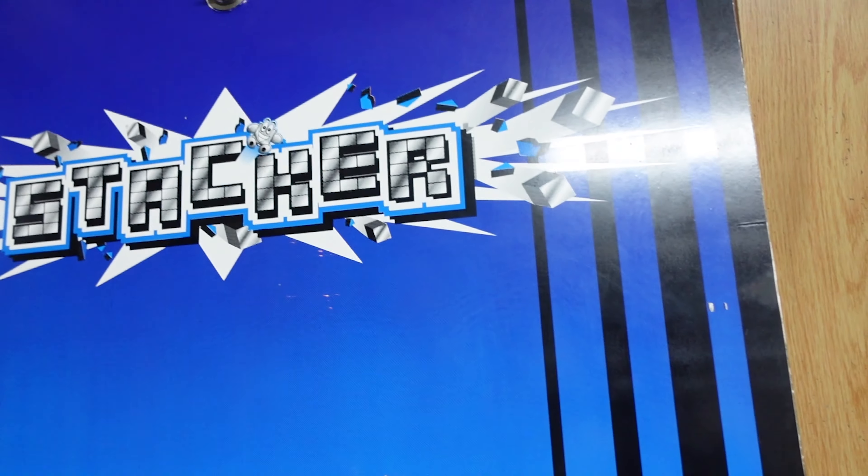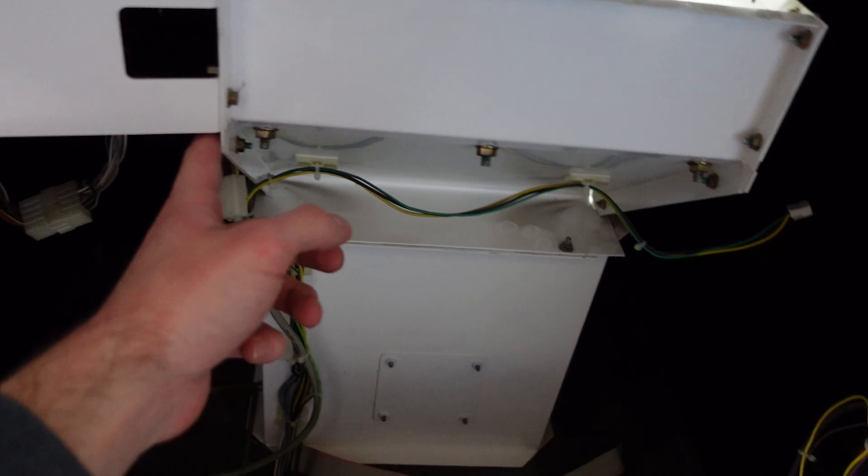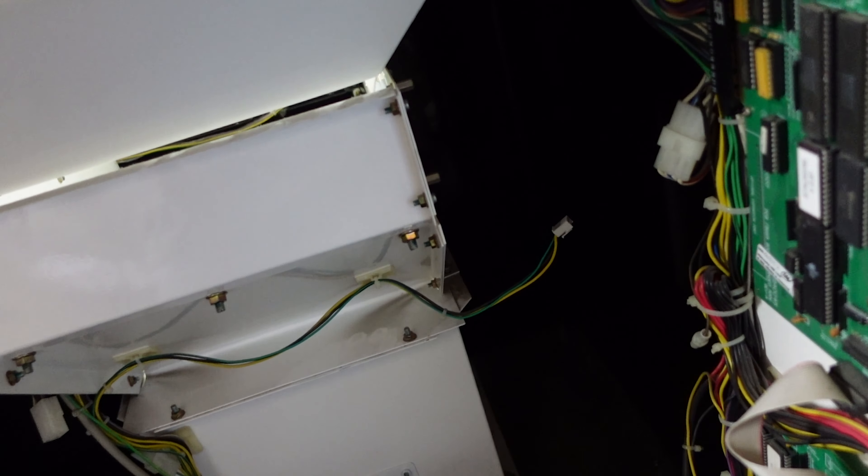Got the back taken off of the stacker right there. Here's where they'll go — one's going to go on this side and then one's going to go on that side. So I'm going to go ahead and get those screwed in and we're going to go ahead and turn it on.